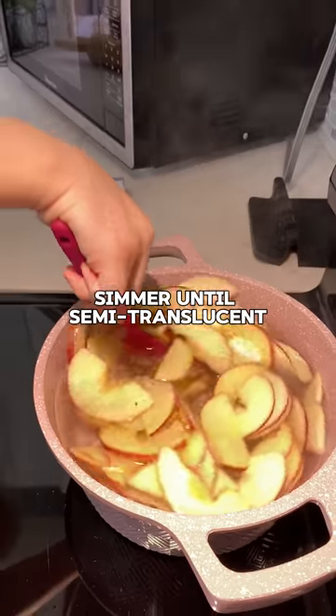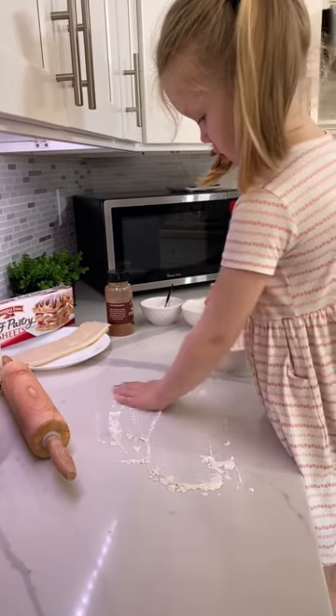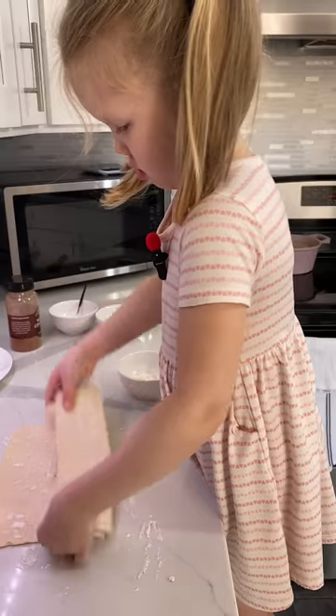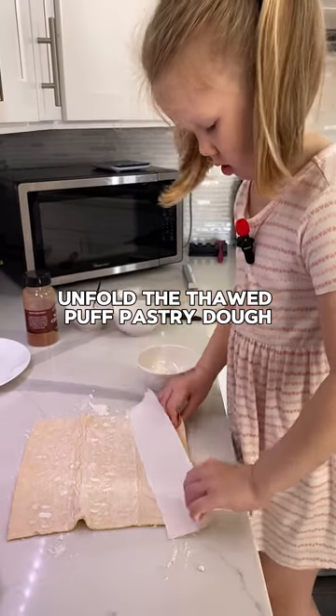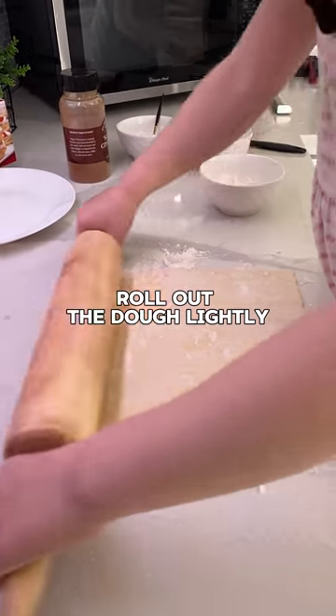Simmer the apples. Dust the surface with flour. Unfold the dough. Roll out the dough lightly.